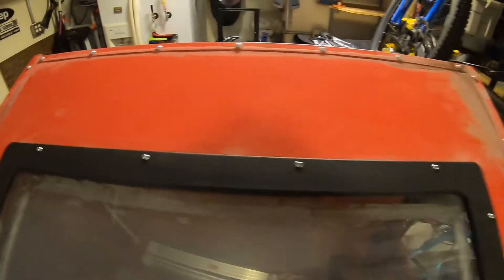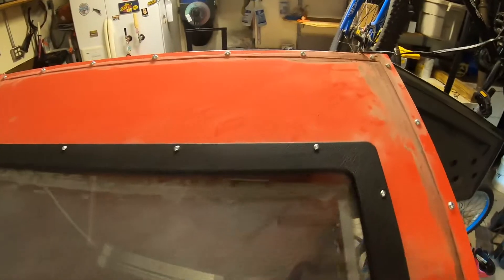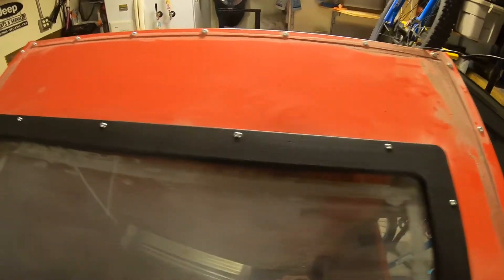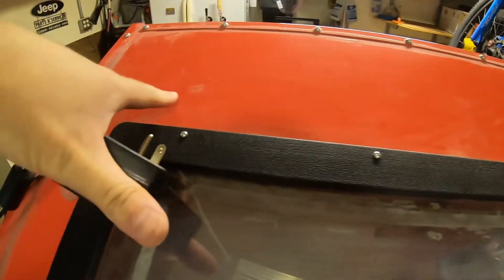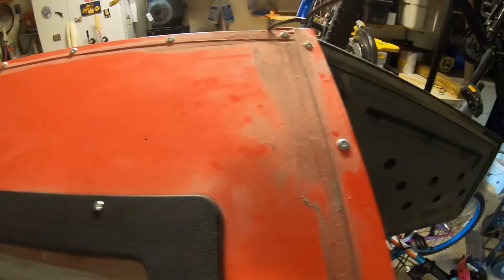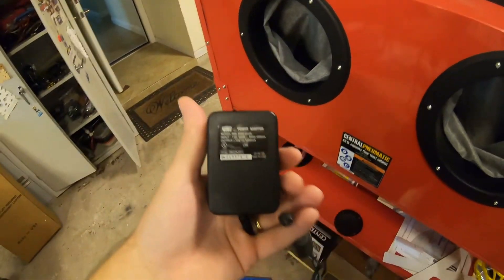I made some Sharpie marks on the cabinet for tentative mounting positions for the lights, but I'm not going to drill any holes until I wire everything up and confirm that's where I want them — I don't want any weird reflective glare. I've got the marks at six and a half inches from either end, and six inches in between. There are two mounting brackets per light, so one bracket here, one here, one here, one here. Let's wire up the lights and make sure everything works first.